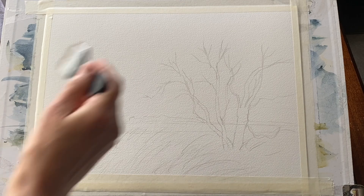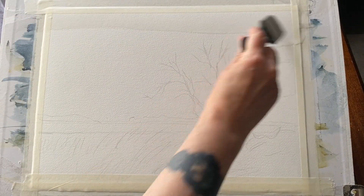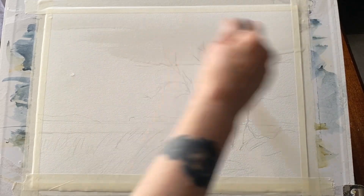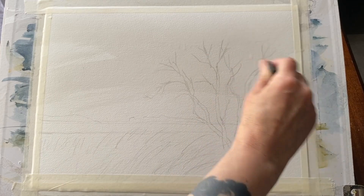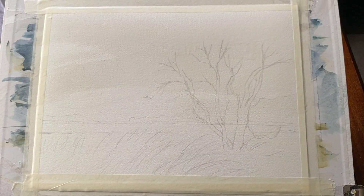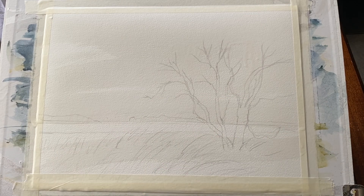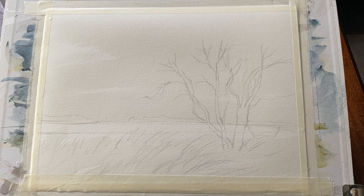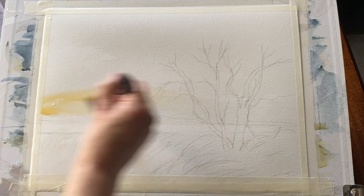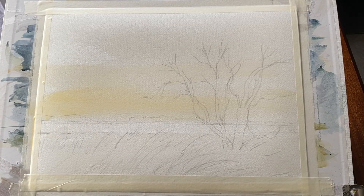I roughly sketched out the position of my tree and my reed with just a few quick scribbles with the pencil, and I'm going to wet the page all over using my Princeton Aqua Elite Mottler brush, but any large wash brush will do. I'm going to be leaving a few streaks of paper dry to hopefully give me an interesting sky and maybe some starting textures across the landscape area.